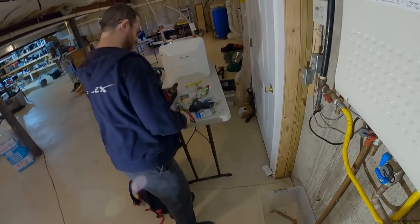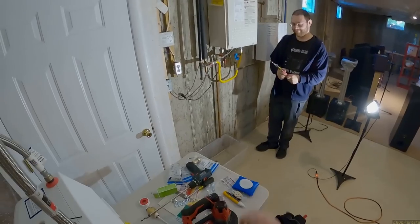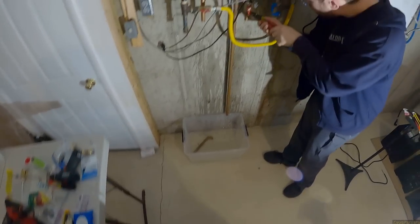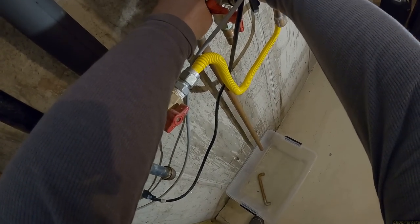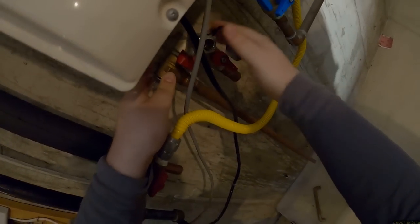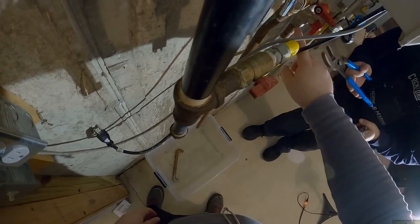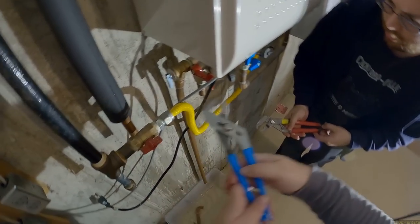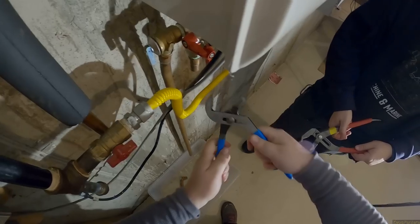I would highly recommend — link it at top of the description — a Milwaukee portable bandsaw, because that thing just owned those pipes. If I was using a reciprocating saw this would not be fun at all. Now we need to put another wrench on that — this fitting is really loose. We need a wrench here and a wrench there. Which way are you turning it? I'm going this way, so you push that way. It's got to go down a little bit.